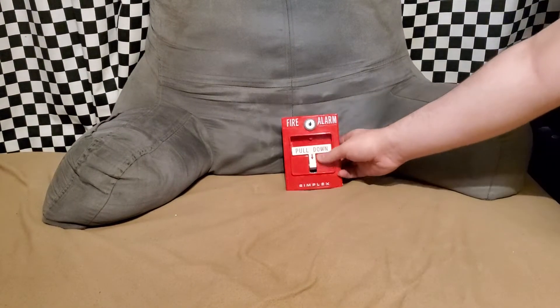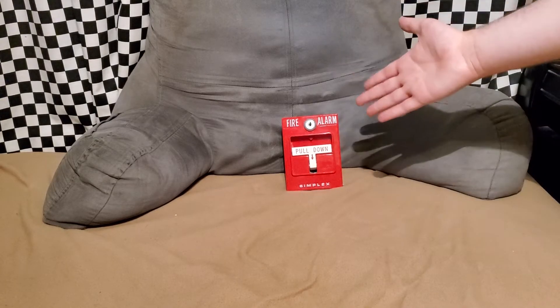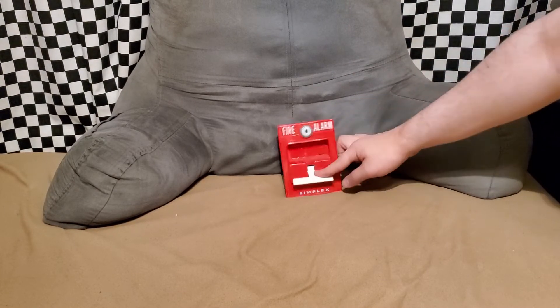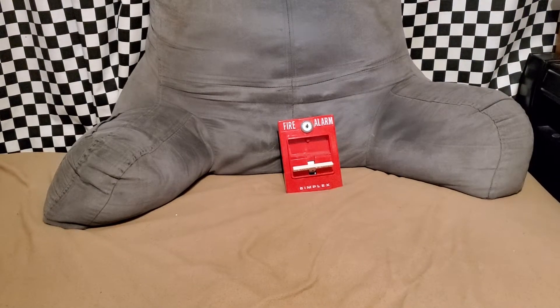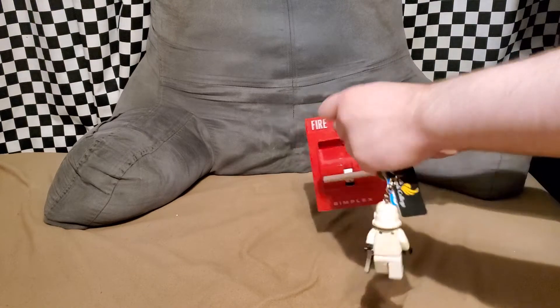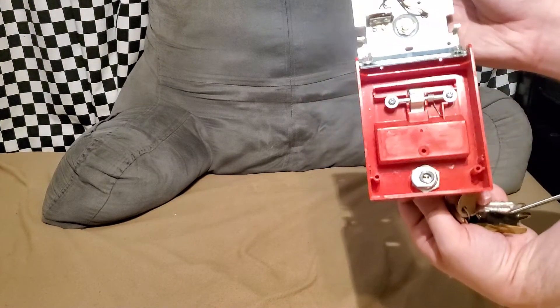Lock that back up. Give a demonstration. As with all Simplex pull stations like these, you have a little T-bar. You just pull that down and it activates the pull station. And to reset it, turn the key in and it will just reset itself because the handle is spring loaded.